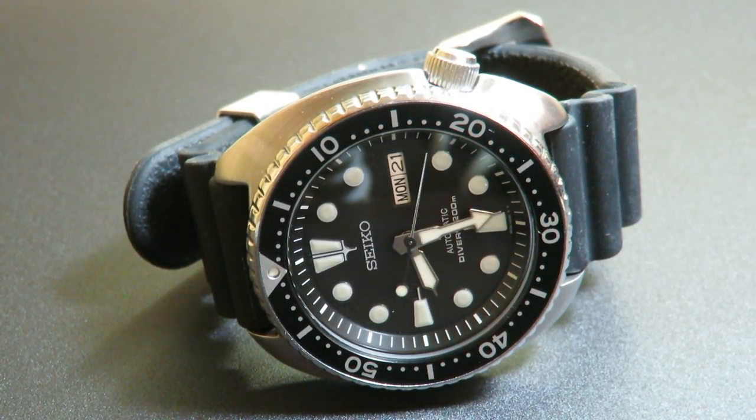Hello guys, welcome back to the Watch Addict channel. Today I got a watch in the mail that I purchased — it's the Seiko SRP777, or the Seiko Turtle.